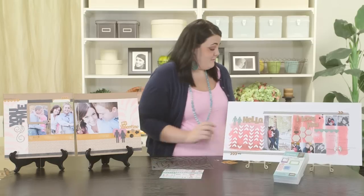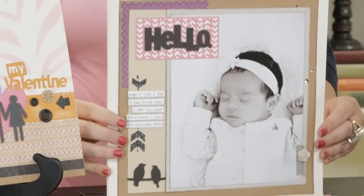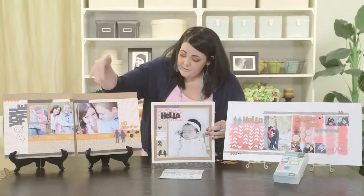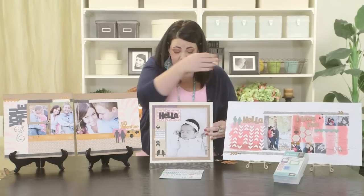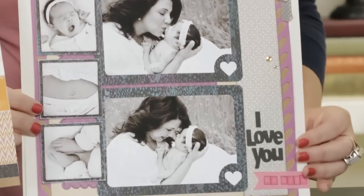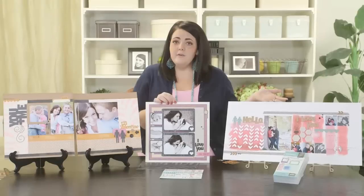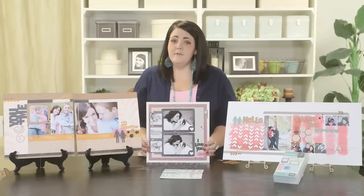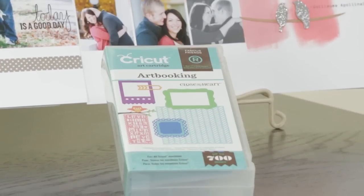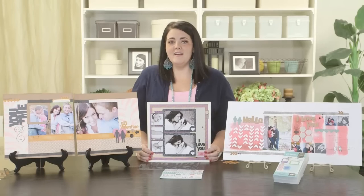Now I did say that I had three layouts. You can see this third layout here that uses the same keys, and it is super cute. You can see that I've used it to highlight a couple or a baby. So these keys are really versatile and really fun. If you want more details on any of these layouts, all you need to do is visit Jeanette Linton's blog, and be sure to subscribe to our YouTube channel and follow us on Facebook to learn more about the Art Booking Cartridge. If you would like to purchase the Art Booking Cartridge for your own creative paper crafting, contact your Close to My Heart independent consultant.